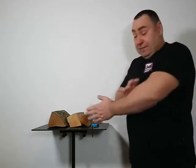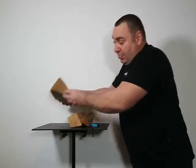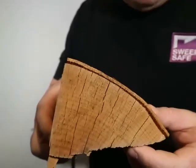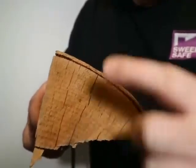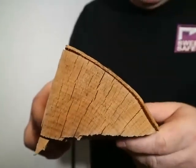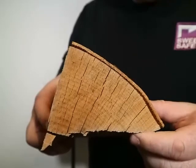The first thing we're going to look at is the growth rings. If we look at the growth rings we will see that there are splits all the way through them. That shows that the wood has dried out and is nice and dry.